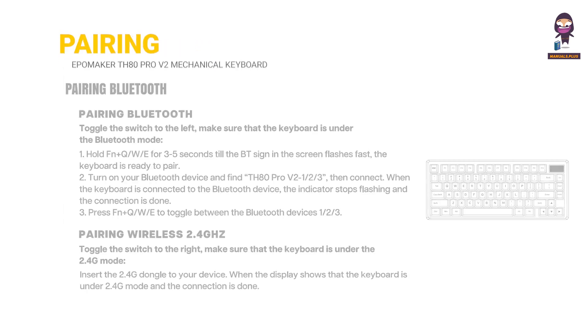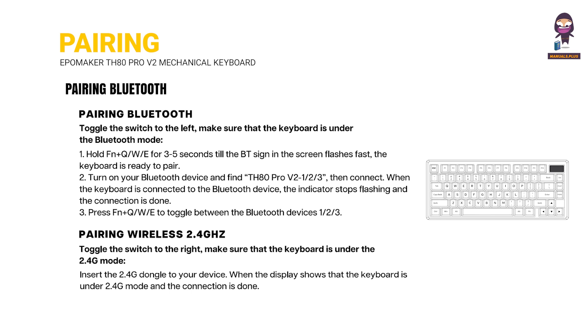Pairing via Bluetooth and pairing via wireless 2.4GHz.